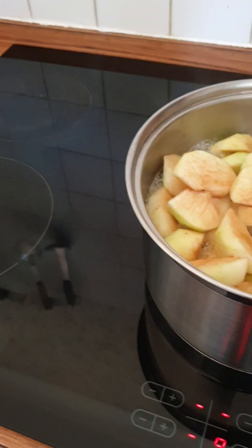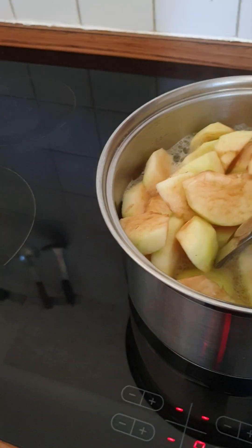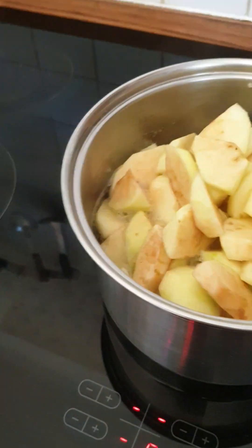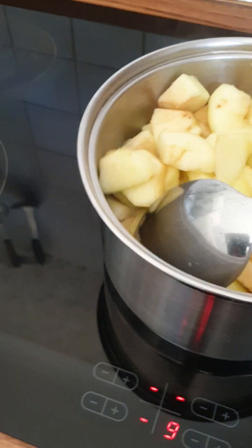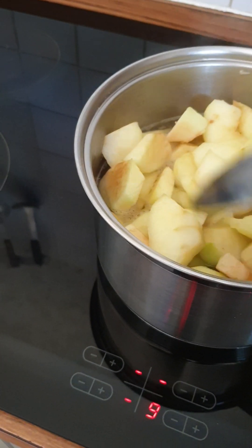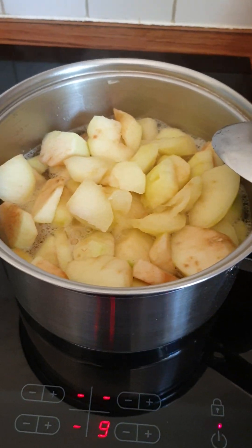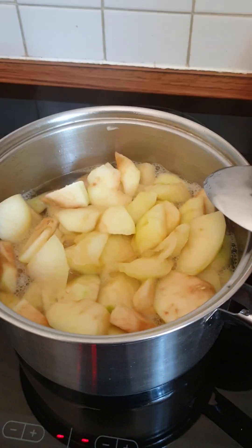Look at this now guys, it's boiling now. So we have to stir it. We've got a bit of ice cream, and we've got another ice cream, and we've got a bit of ice cream. So let's eat it.